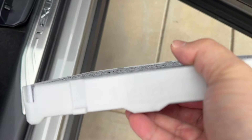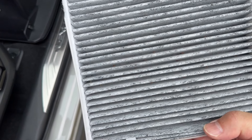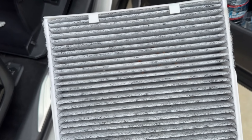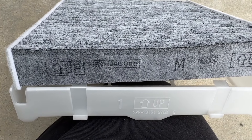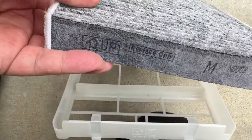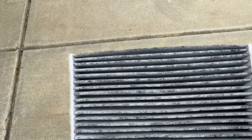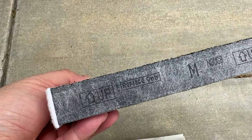The orientation is pointing up. You want to clean the pollen filter or replace it — it lasts probably around six months, unless you park under a tree or somewhere with a lot of debris. The orientation is pointing up as well. If you use non-OEM ones, there may be a different orientation, just so you know ahead of time. In my case, it's not really that dirty — I can clean the debris and reinstall.